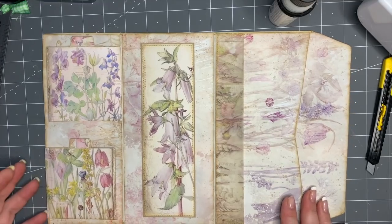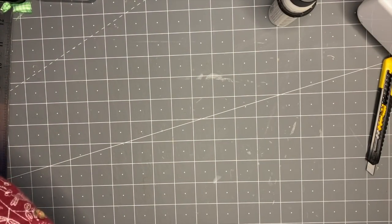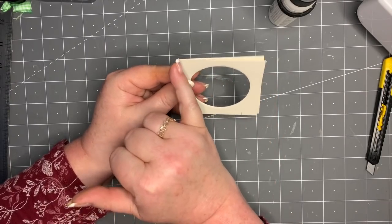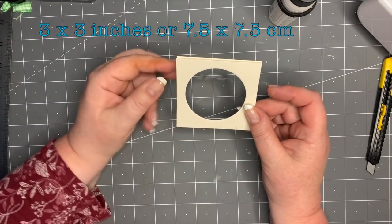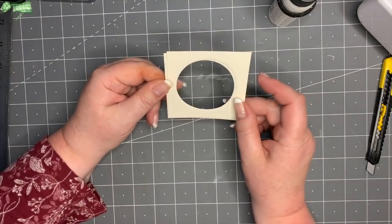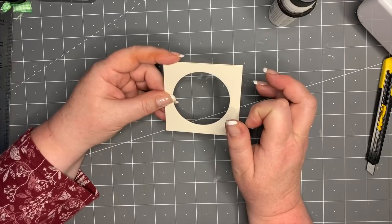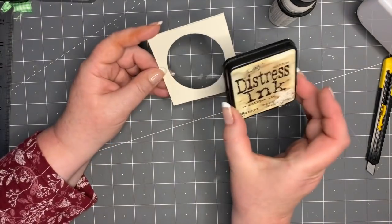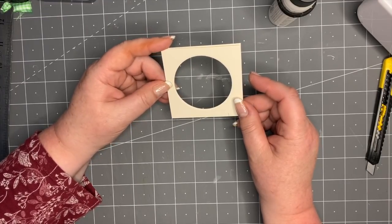Let me just show you how I made those ever so quickly. I cut out two frames - seven and a half centimeters, three inches by three inches. I've taken a circle die - you can use any shape, even a heart if you want - and put these through my Big Shot, stacking them on top of each other. If you've got a punch with a big shape, use that. Or you can take something like a lid, draw around it and cut it out if you don't have any dies, just make sure they match up properly.